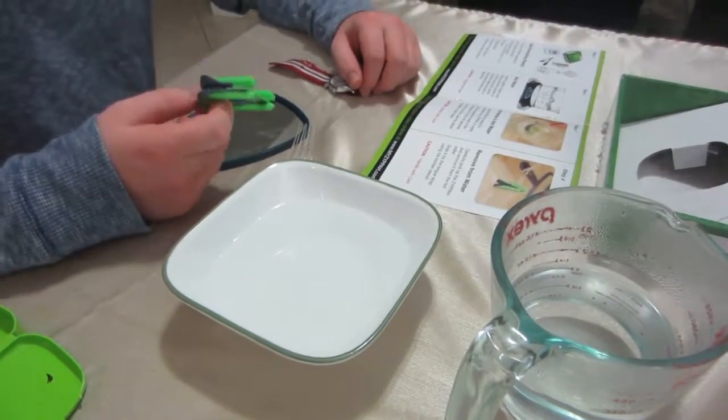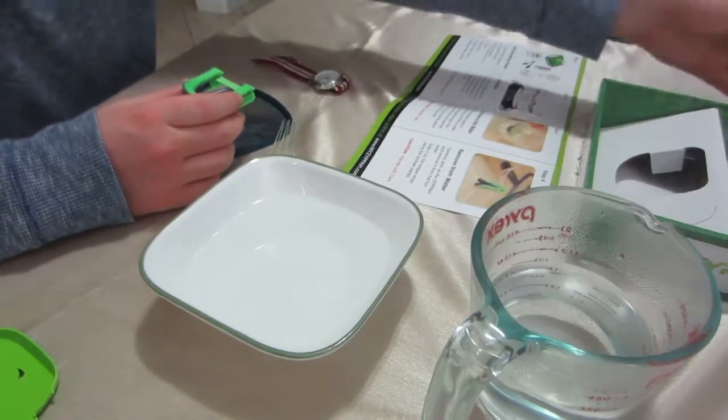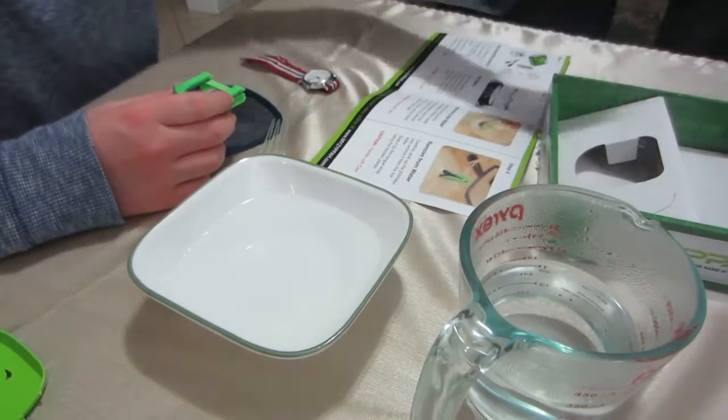I have my Zippa anti-snoring device and I am going to mold it now. We just opened it up and took it out of the box. We have the instructions here.